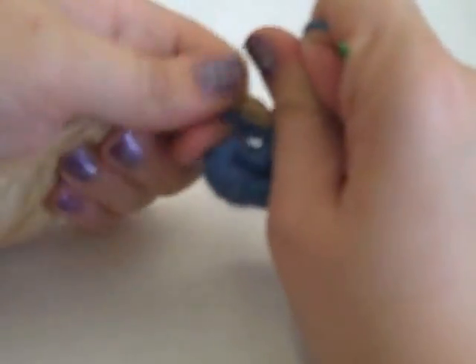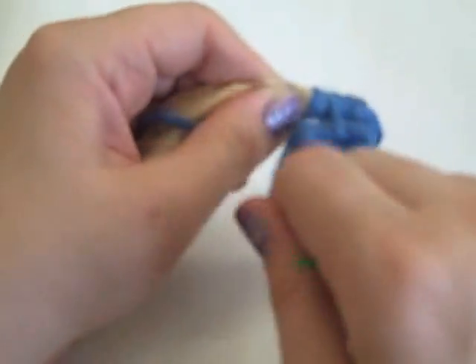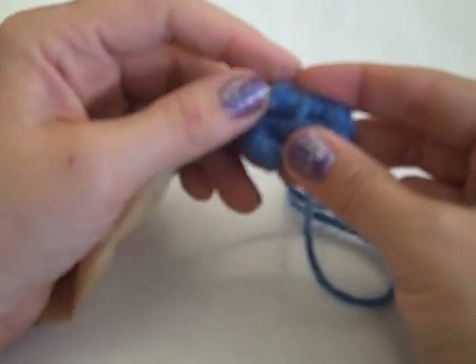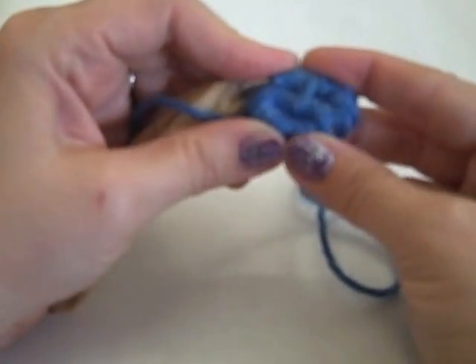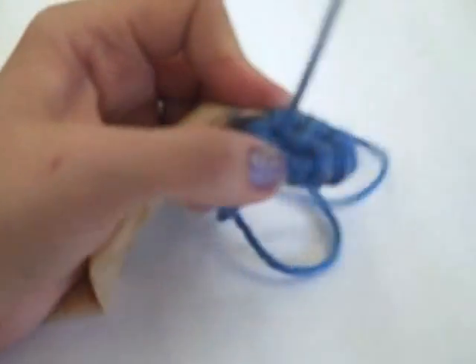Now my wrapping and stitching pattern is going to start. So I'm going to wrap: one, two, three, four, five.